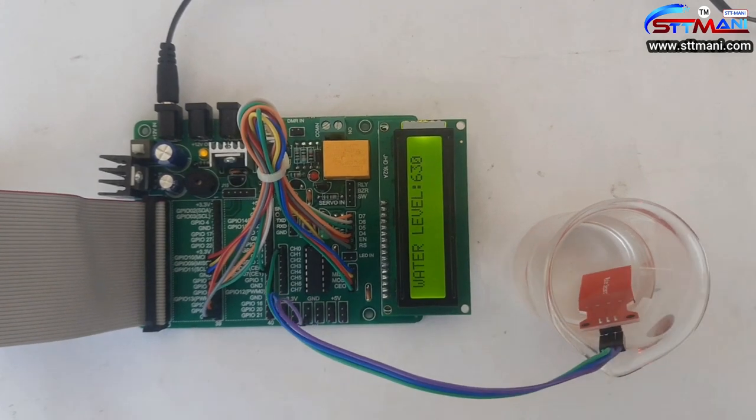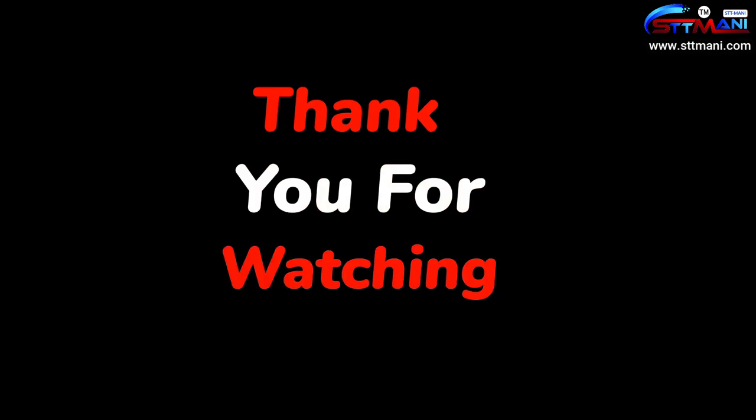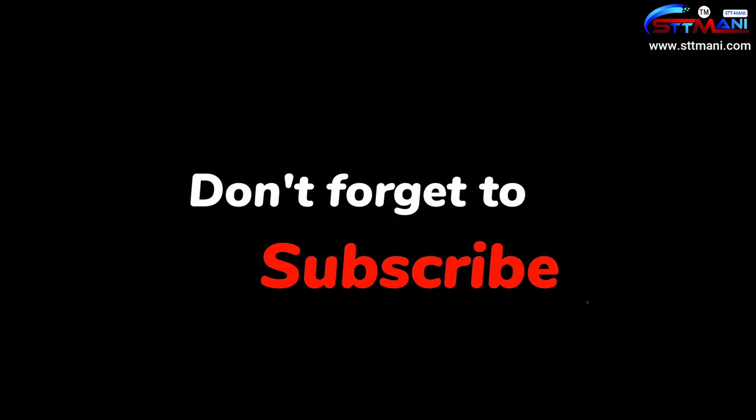This product is available at www.sttmani.com, the App Store, and the Play Store. Thank you for watching. Please do like, share, and subscribe to our channel.